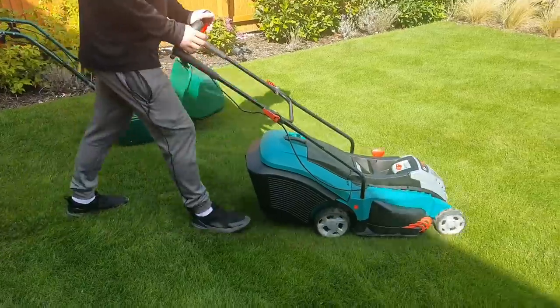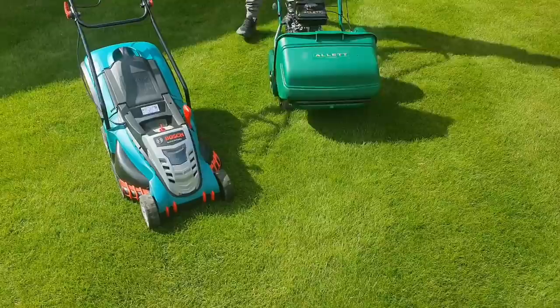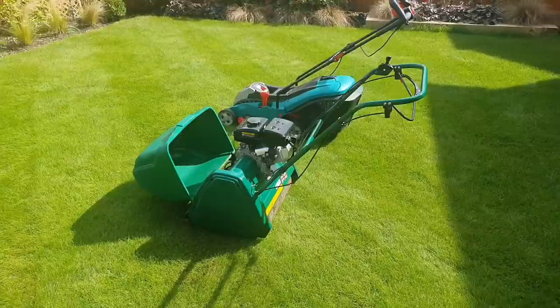A head-to-head comparison between my Bosch rotary mower and my Allitt cylinder mower. I'm going to be comparing all the key features between these two different types of lawn mower so you can get a better understanding about what to look out for when you're making a purchase, and an in-depth breakdown of all the features around both types of mower.